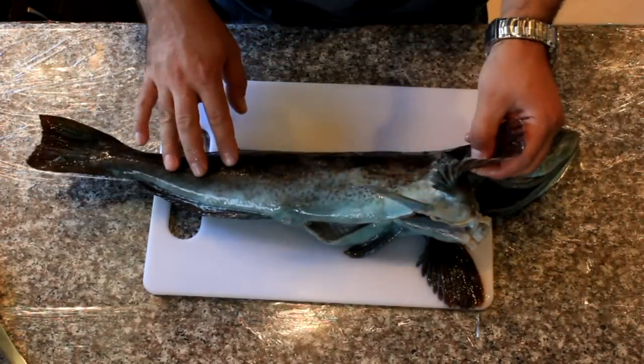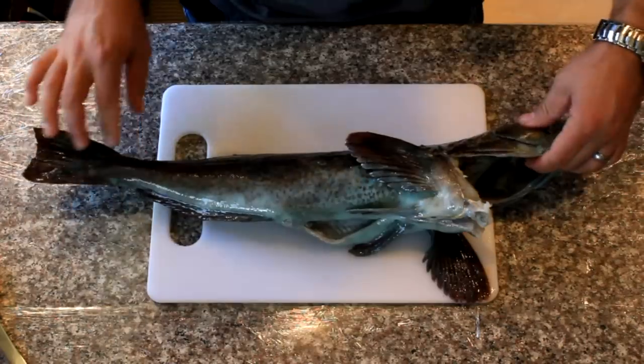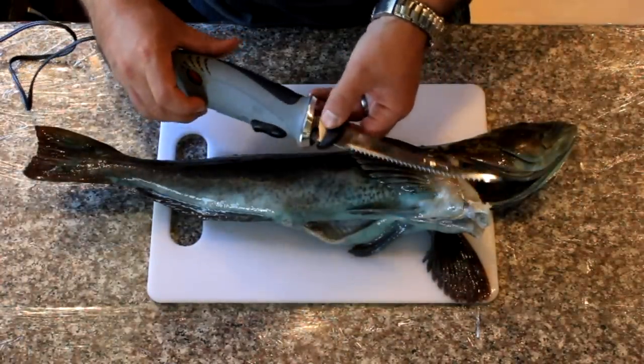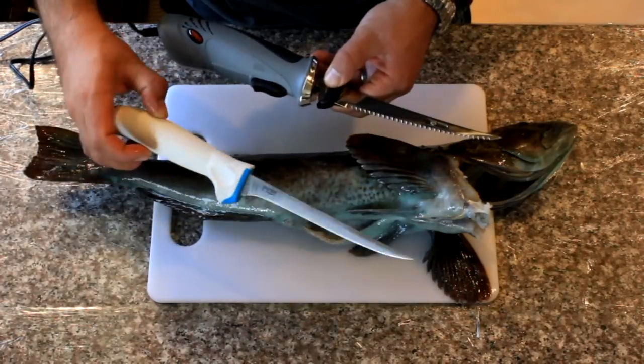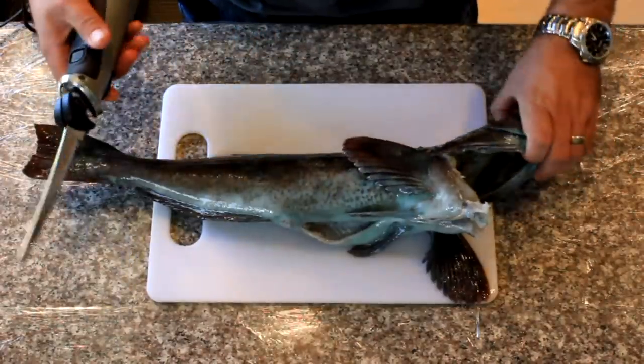Don't throw it away — you can keep it if you catch one over the size limit, which is 22 inches currently. I'm using a Rapala electric filleting knife today and just another filleting knife from Bass Pro Shop. So I'll show you how I fillet the fish.